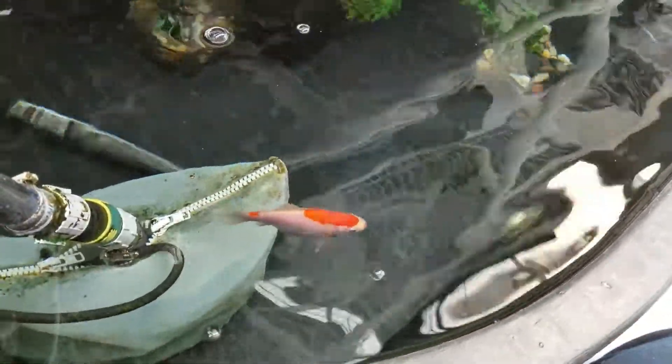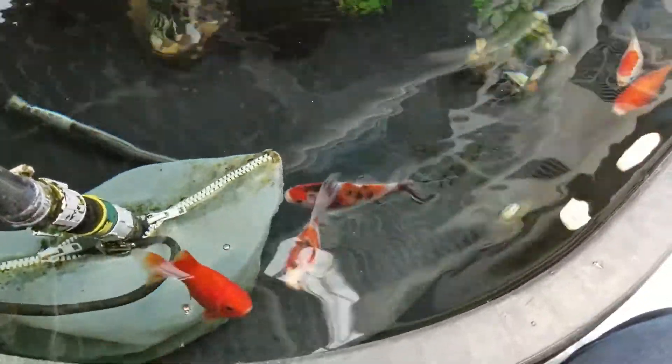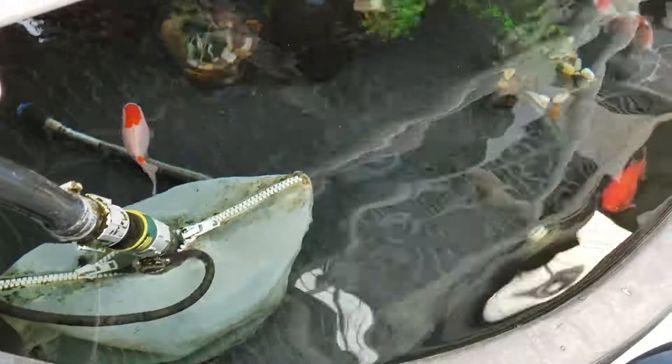So with my 85-gallon aquaponic tanks I could easily have seven fish. I currently have six because I want to keep the parameters with a lot of room for growth, and these guys seem to be doing really well with that.